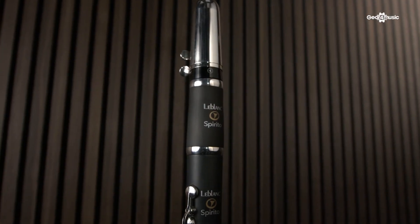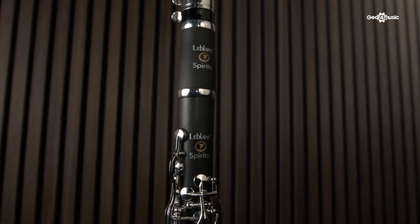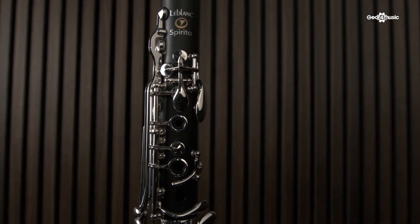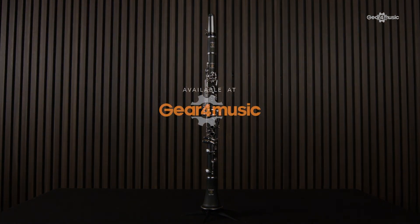It's very durable, it's very easy to play, very nice, homogenous sound across all registers, and all of these things help you focus on what is most important, which is the music. Thank you.